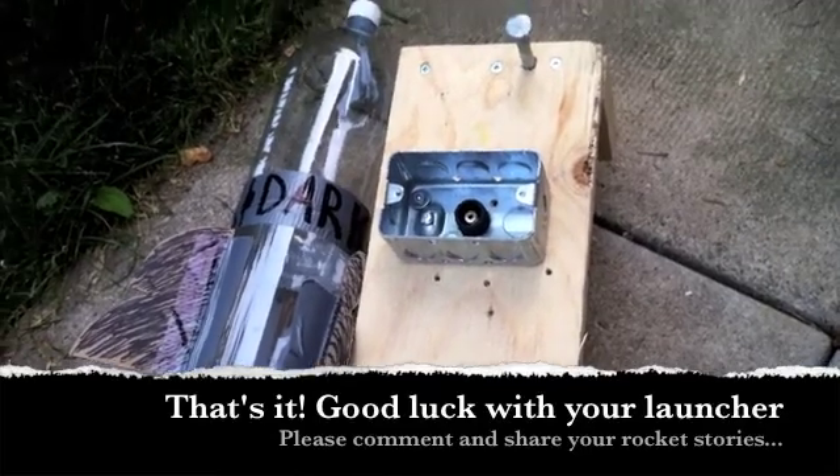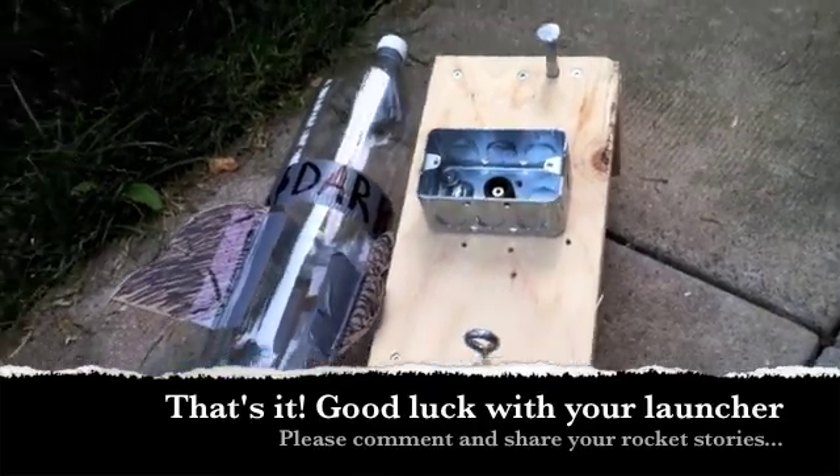One piece I forgot to mention was what I used as the actual test tube stopper. It is a bottom chair rubber stopper — there's a hole here where the chair leg would go in. What I did was simply drill a hole through the middle part and pull the valve through.